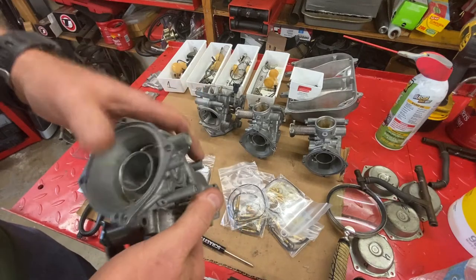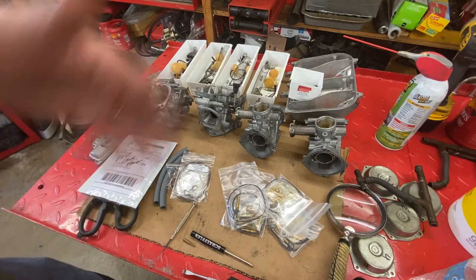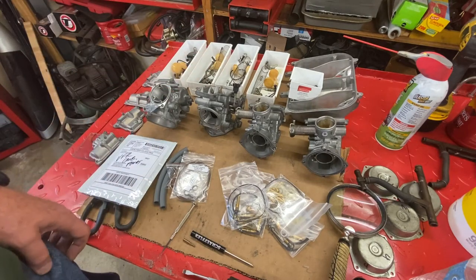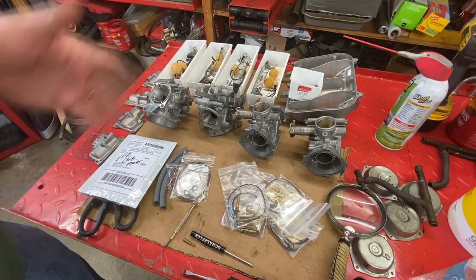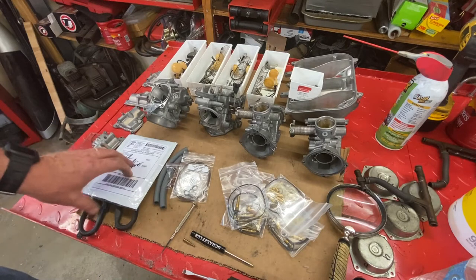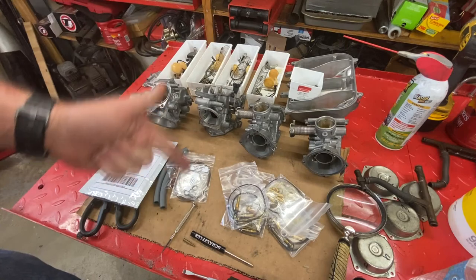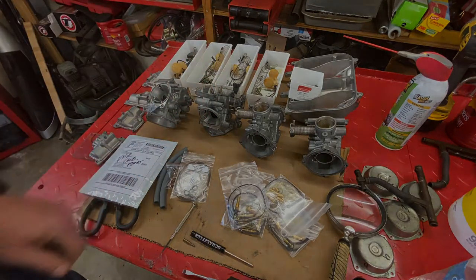I'm not going to film the reassembly. I'll just pick it up and show you in a later video when the rack is all back together and show you how it came out. But that's about it — just wanted to cover that stuff. Hope you enjoyed it, hope you learned something. Subscribe, ring the bell, like the video — you know the drill. It doesn't cost you a dime and it helps me out immensely.